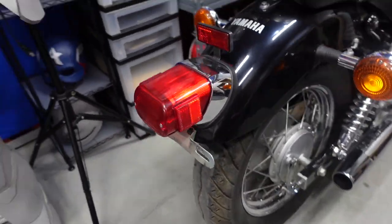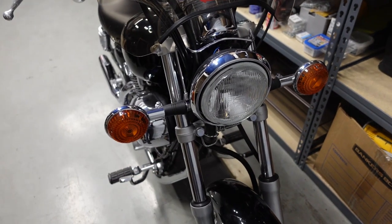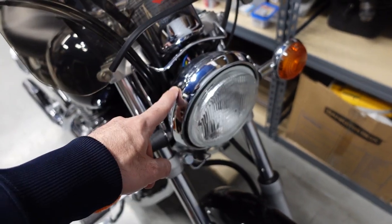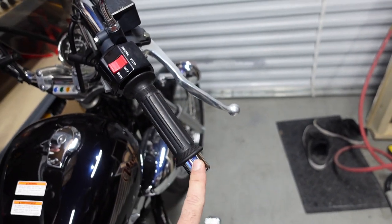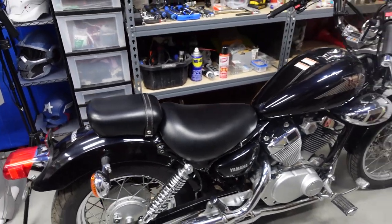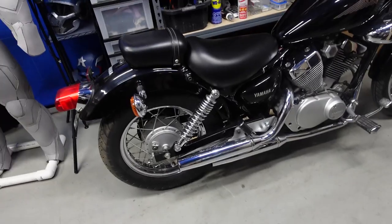I definitely want to change this ugly tail light that sticks out — that's horrible — and take off that reflector. I'm going to change the tail signals and the front indicators to more bullet style signals. I'm also going to change the headlight housing to a black housing and upgrade to an LED headlight. I'm probably going to remove the windshield mount. I'll keep the bar ends since they're mint, and definitely get rid of the passenger seat and maybe the pegs too. I'm also going to change the rear shocks to 10.5 inch height so the fender hugs the tire more and gives it a nicer lower profile.